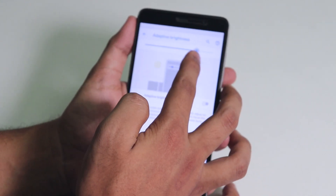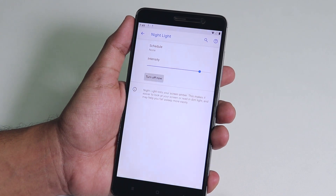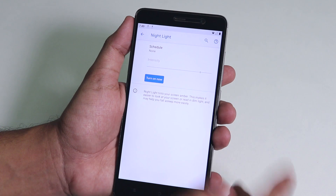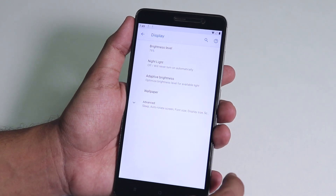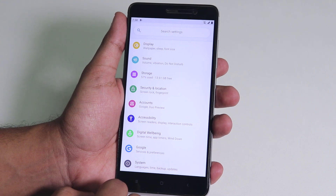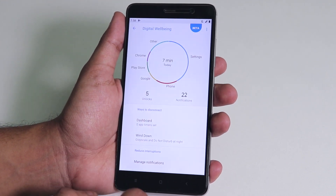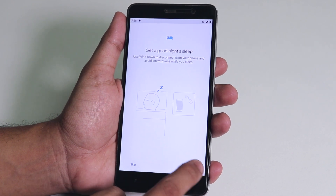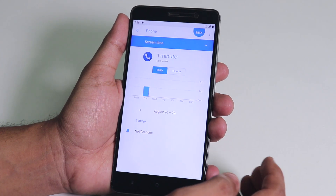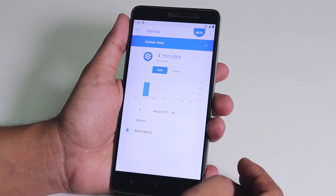Night light is there and working fine — it turns the display yellowish and you can change the intensity. Inside settings you'll find Digital Wellbeing at the bottom, which is a special feature of Android Pie. There's a wind down option which makes the screen grayscale in Do Not Disturb mode or at night, and you can watch your app usage stats.